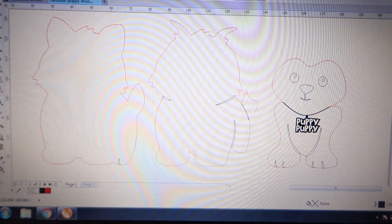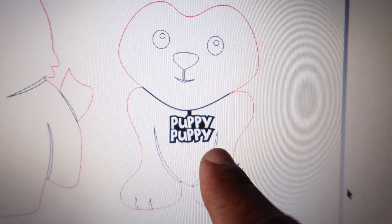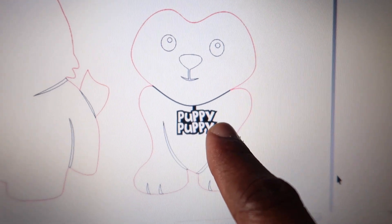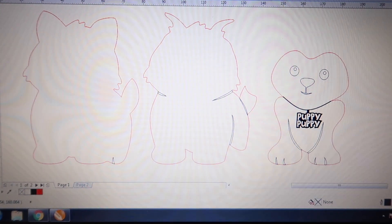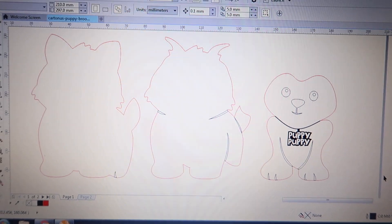I had to do some differences of mine to make it more maker style, so I decided to put a little necklace on my puppy and have it say 'puppy puppy' — that's gonna be engraved out. You can see the little necklace part right there. It's a simple free design and I'm just trying to step up my laser engraving and cutting technique, starting with something simple before doing something more complicated.